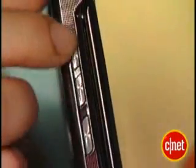On the side here you get a camera button. On the other side you get volume controls and a smart key that locks and unlocks the phone. It also acts as a shortcut to the music player when the music player is activated.